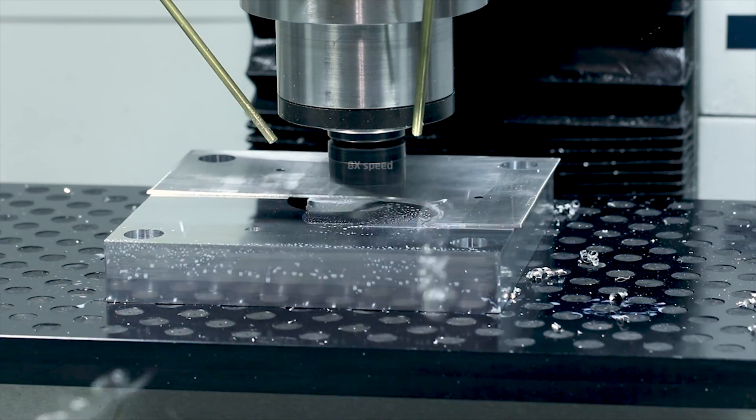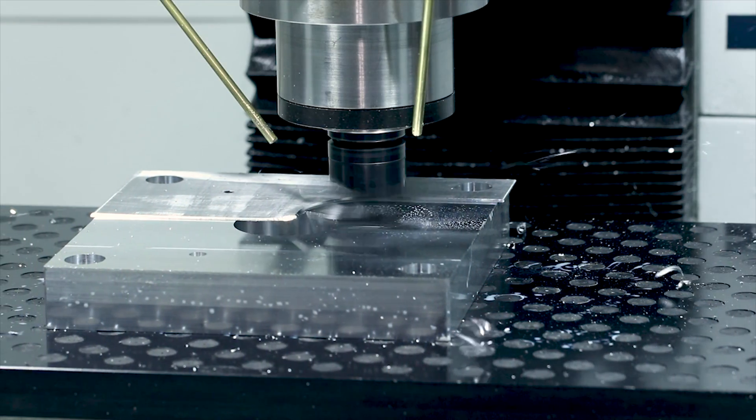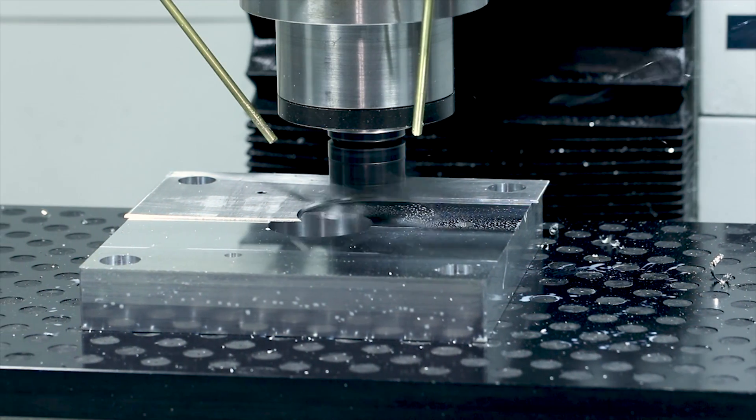When I bored this hole out with the shear hog from the other side, I should have gone all the way through. You can see I was left here with a potentially dangerous free piece of material when I faced off this thin hat.